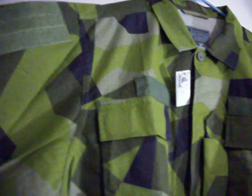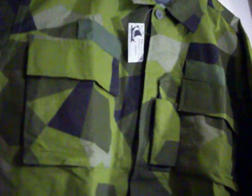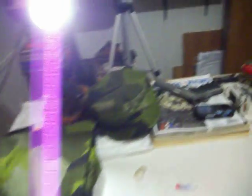The pants and the boonie hat came yesterday, and I bought them the day after I bought the jacket, which is really weird — but the airmail from Sweden is pretty damn good. Here are the pants, hold on — I'll get them out here.